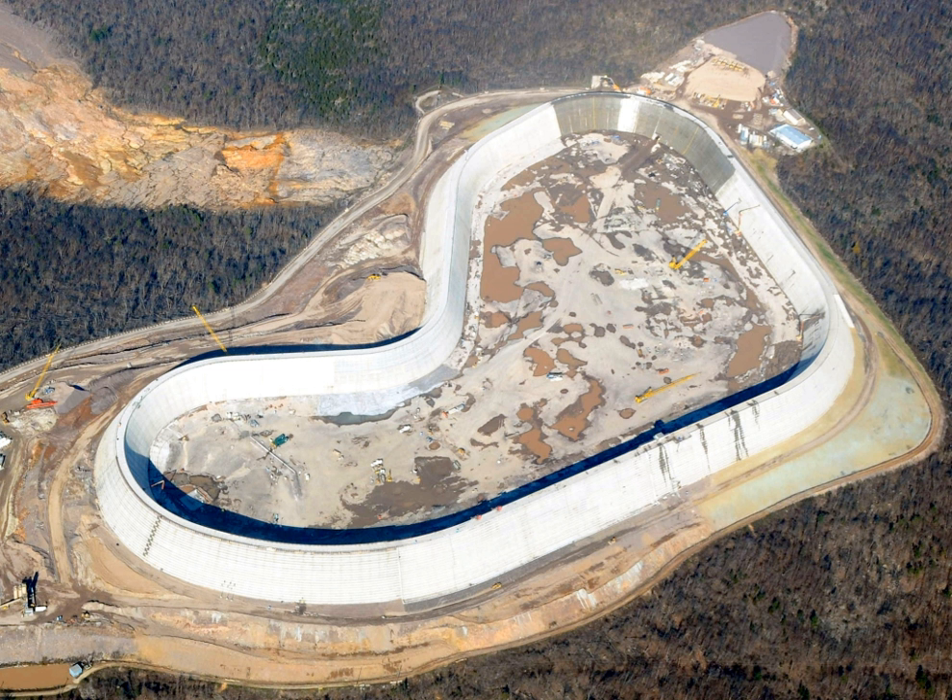In dam construction, roller compacted concrete began its initial development with the construction of the Alp Gera Dam near Sandrio in North Italy between 1961 and 1964. Concrete was laid in a similar form and method but not rolled. RCC had been touted in engineering journals during the 1970s as a revolutionary material suitable for, among other things, dam construction. Initially and generally, RCC was used for backfill, sub-base, and concrete pavement construction, but increasingly it has been used to build concrete gravity dams.